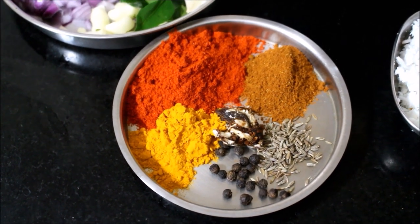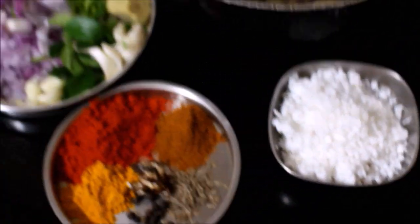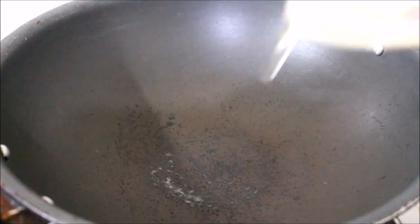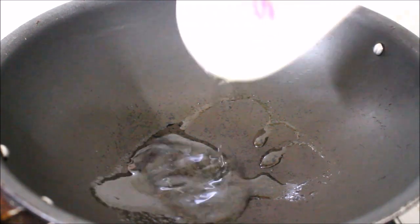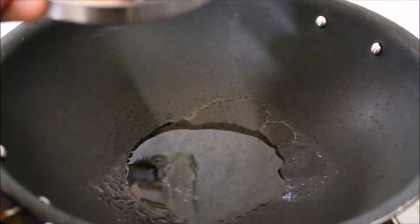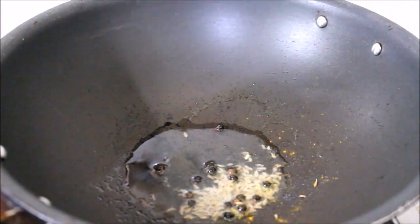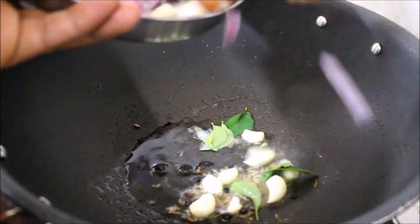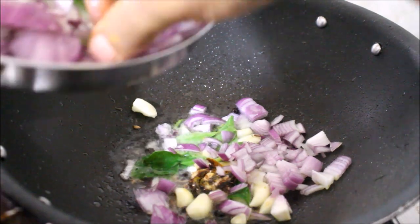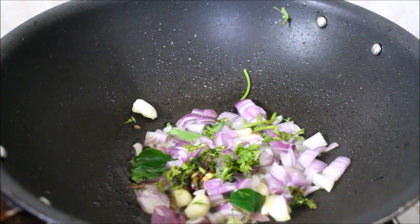I've heated a wok on medium flame to prepare the masala and added 2 tablespoons of coconut oil. Once the coconut oil has heated, I've added the peppercorns and cumin, let them sputter a bit, then added the whole garlic along with the curry leaves, ginger and garlic paste, and half the amount of finely chopped onion.